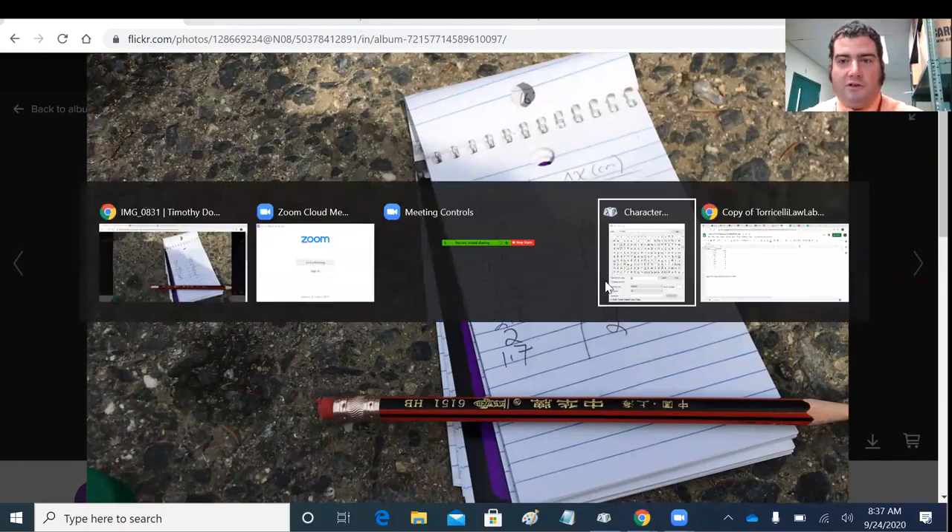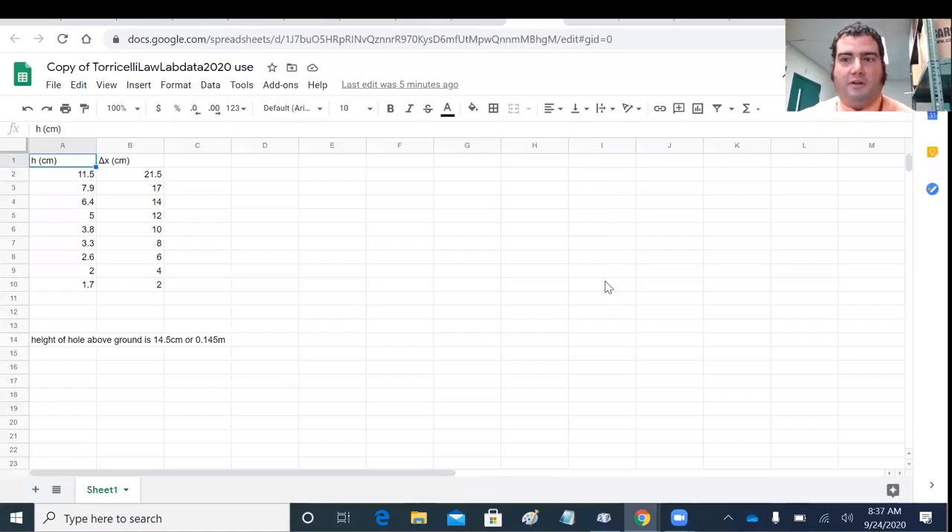I really prefer Google Sheets, because right now we're working across a lot of different devices and it's the easiest way to do that. LibreOffice is also good, as is Microsoft Excel. They all work basically the same way — if you learn spreadsheet math on one, it'll work on all the others too.